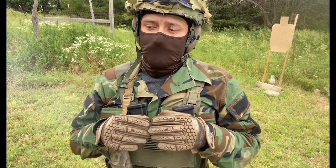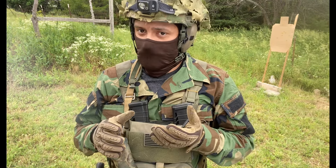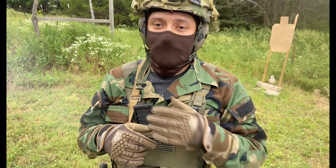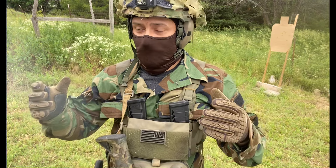I've put probably 300 rounds since my last cleaning and it's still functioning as well as it normally does. I'm not going to say flawlessly because it never functions flawlessly. But as for accuracy and malfunctions, these are things that, in my opinion, somewhat simulate stressful situations.